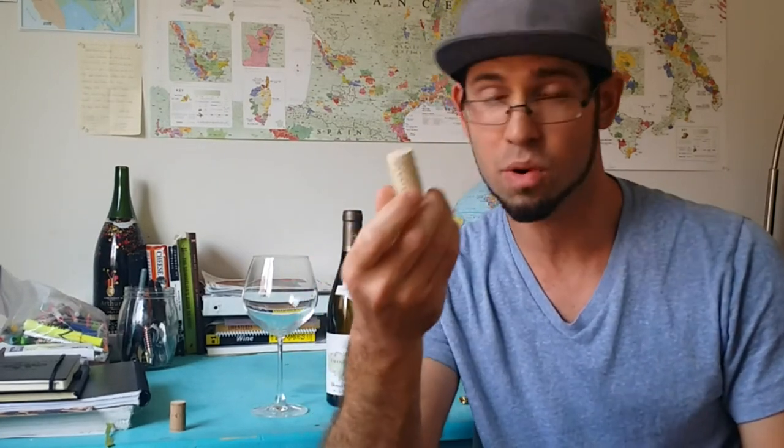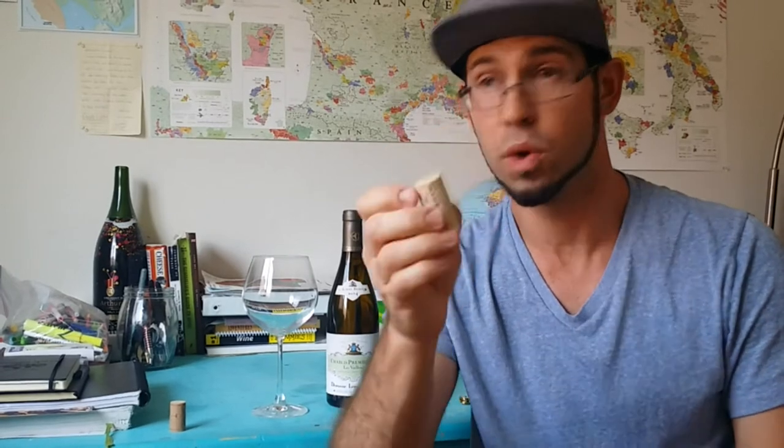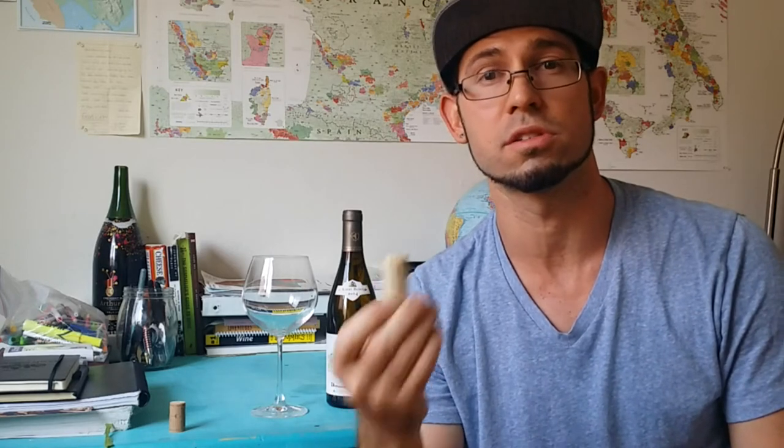A real cork, on the other hand, comes from a tree, and these can be corked. Anytime you open a wine, smell the cork. Feeling the cork doesn't do anything, and looking at it is fine, but what you actually want to smell is the side of the cork that was touching the wine. After it comes out of the bottle, smell that end.